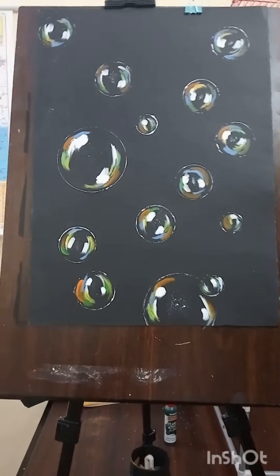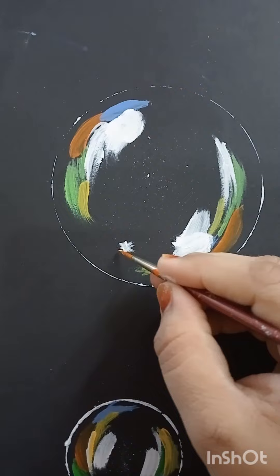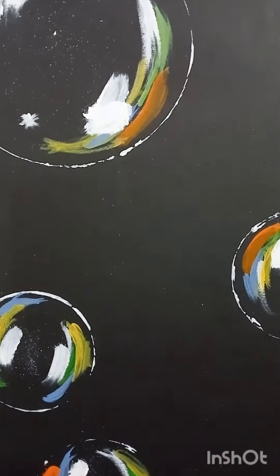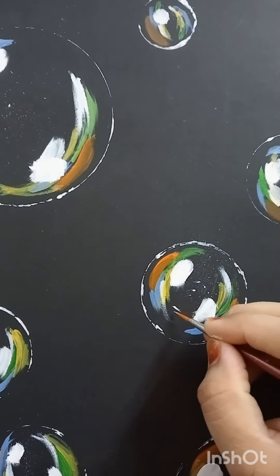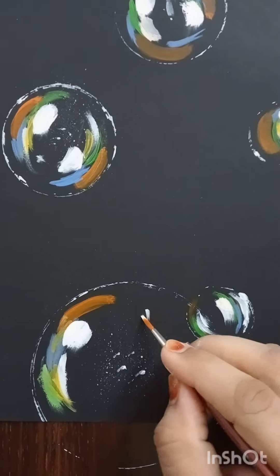Look, this looks absolutely real! And yes, we have to make some small, tiny stars to make it even more realistic.